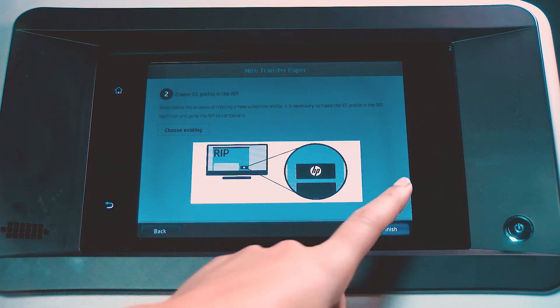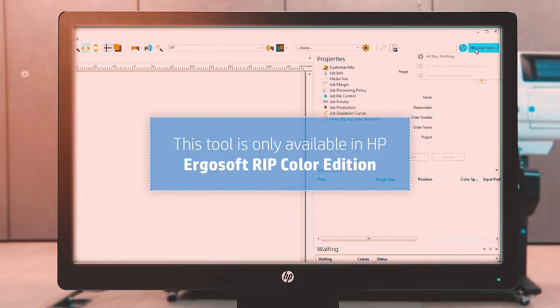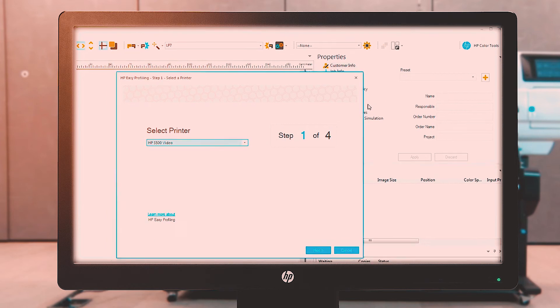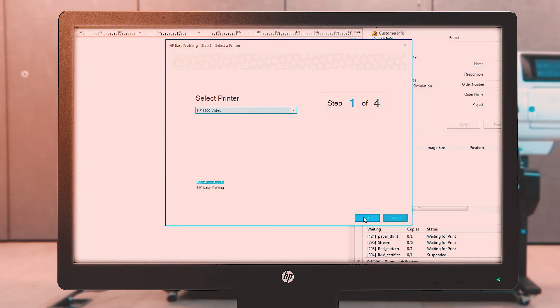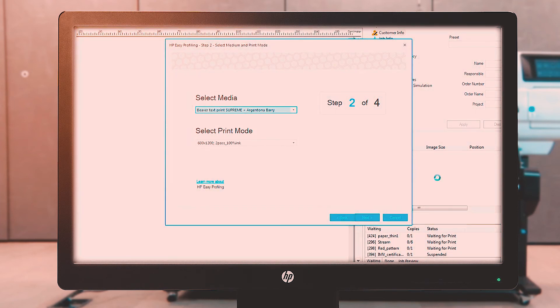Touch Finish. From the RIP, start the profiling process. Go to HP Color Tools, and then select HP Easy Profiling. Select your printer, and then select Next. Select the substrate type and the print mode generated by the front panel, and then select Next.